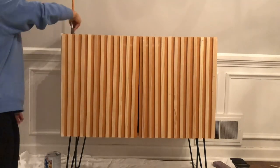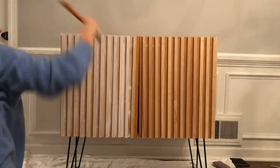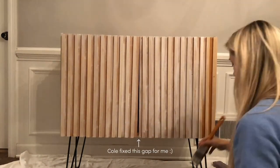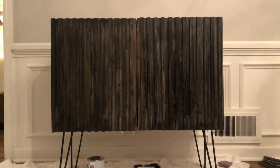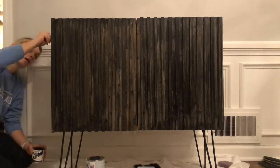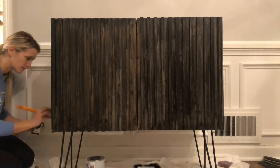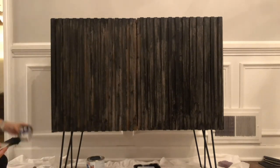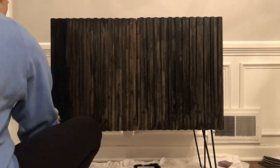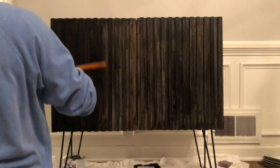I primed my piece with the Bullseye 123 Primer — the same primer I used for my dresser flip. I kind of regretted this in the end because my paint ended up not sticking as well to the primer as I thought it would. I had sanded the piece at the very beginning before putting the slatted pieces on, so since I was painting it black, there was really no need to prime it. If I were to do this again, I wouldn't use the primer, and I'd buy a better paint. I just bought a Rust-Oleum semi-gloss black, which was super cheap — next time I'd definitely splurge for a chalk paint or something specific for cabinets.